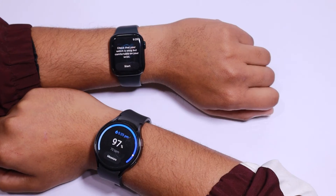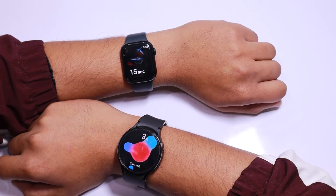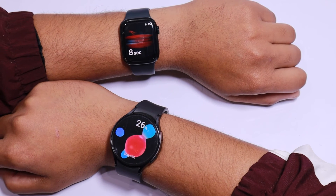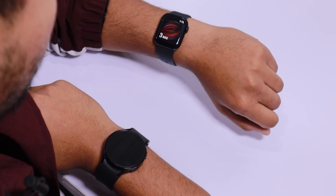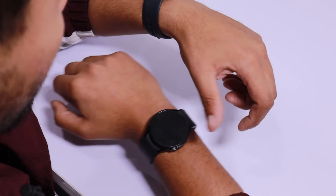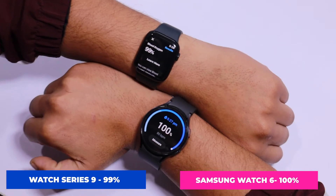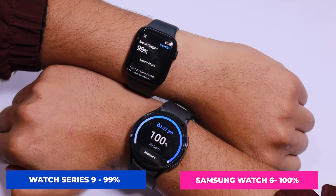Now I am taking a slightly different approach to check if the wearing position affects the reading. I am wearing the Apple Watch Series 9 on one hand and the Galaxy Watch 6 on the other hand simultaneously. I have positioned both watches just beside the wrist bone. This time, the readings are almost identical — we got 100% on the Samsung Galaxy Watch 6 and 99% on the Apple Watch Series 9. I believe SpO2 readings depend on how we wear the watch.